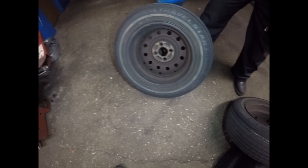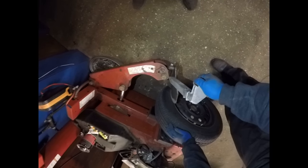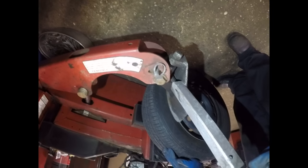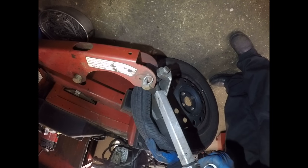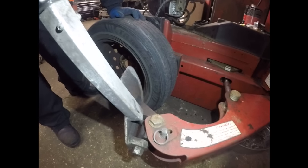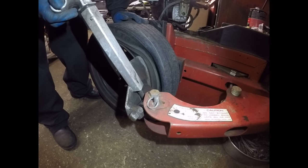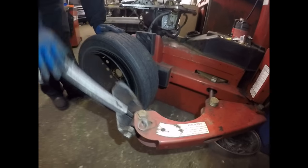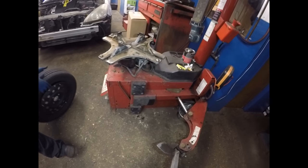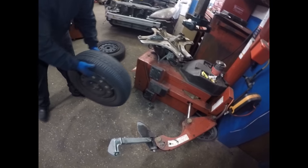Now we're going to break the bead on this tire with the tire machine. The machine is going to break the bead. We're going to break the bead on both tires.